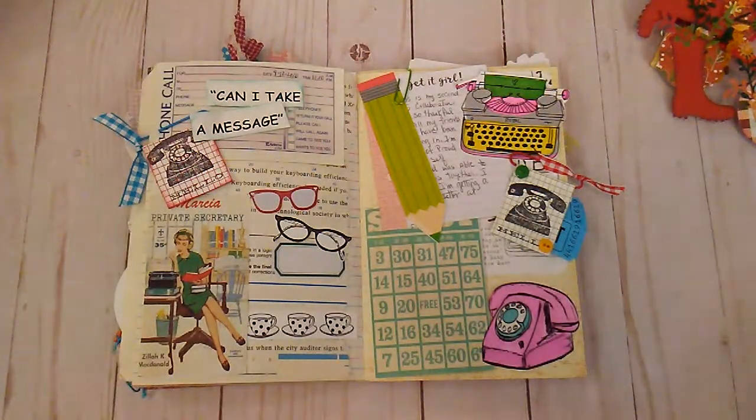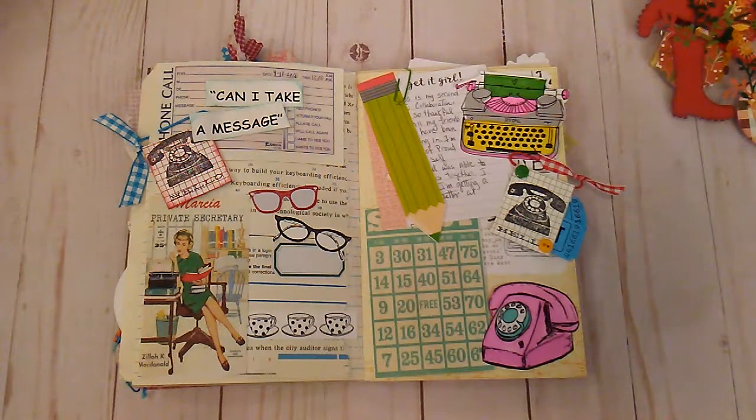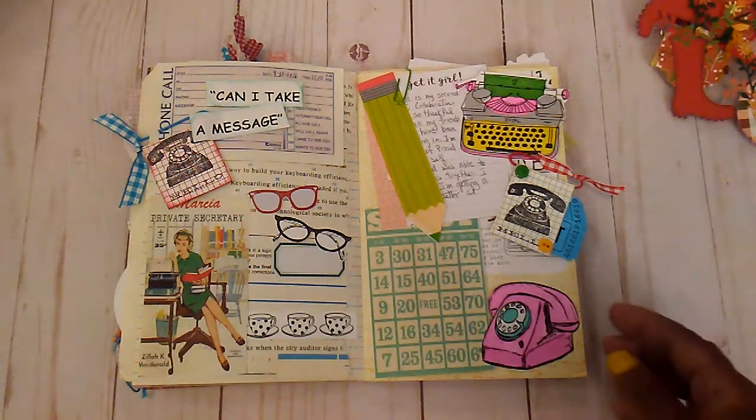This is my second little collab that was on Instagram and it was Can I Take a Message? What I do is I send out a little kit to different people and they just do a layout or some type of project using the little things that I sent them. This was the page that I did on my Can I Take a Message collab.